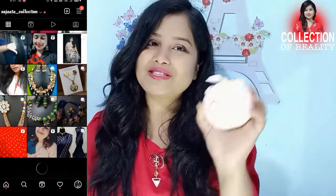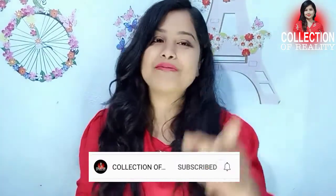You can purchase this. For another collection, for another video, for honest reviews, and for reasonable price products, subscribe to my channel.